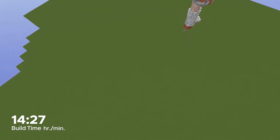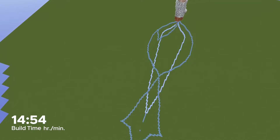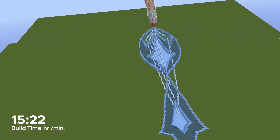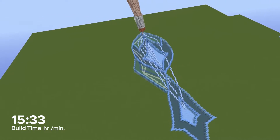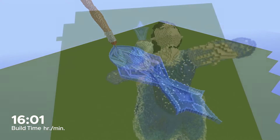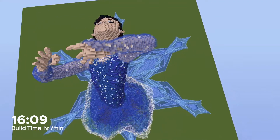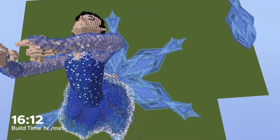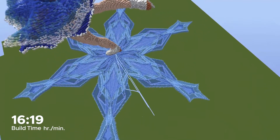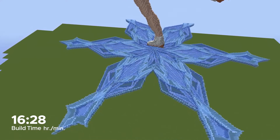Now we can move on to the giant snowflake that this skater will be skating on. This was probably my favorite part of this build. It was just a lot of fun because a snowflake could look like just about anything, so I just made a bunch of random patterns. I added extra depth by making them all layered to give it more of an icy look once it was finished. Once I created this one spoke of the snowflake, then all I had to do was rotate it six times to create the full shape. After rotating it though, I did realize there were still some large gaps in the middles, so I decided to add a second set of spokes in between those, this time with a different pattern.